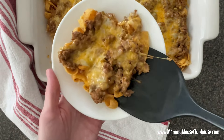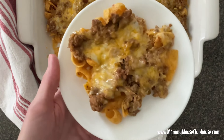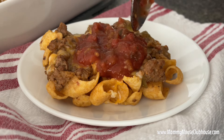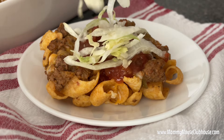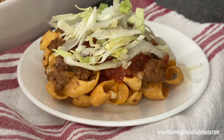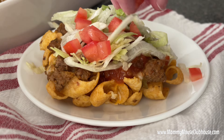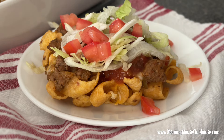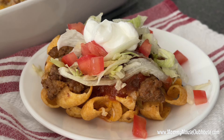Hi everyone, it's Mindy from MommyMouseClubhouse.com and in this video we're going to make this easy walking taco casserole. This dinner is based on the popular walking tacos that combine taco ingredients with a small bag of chips, but this version is big enough to feed a crowd. Please take a minute to subscribe to my channel so you don't miss any new recipes, and let's get started.